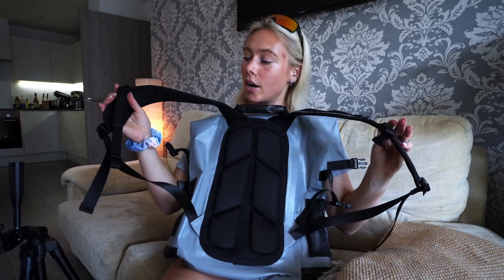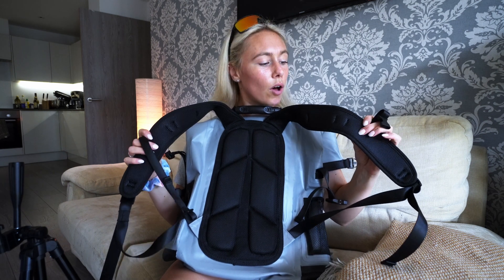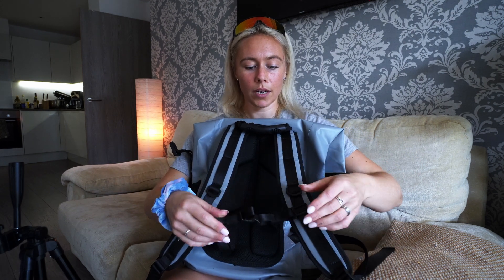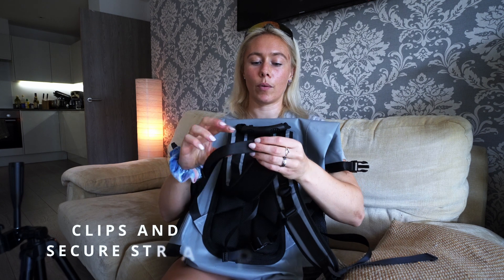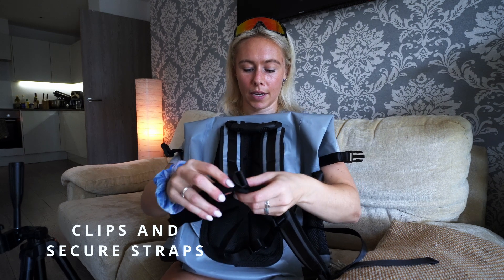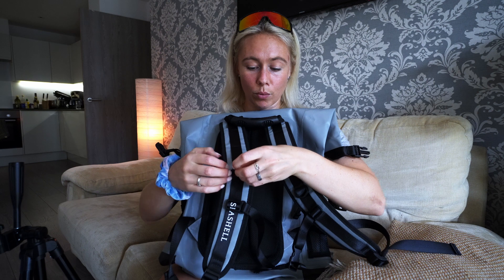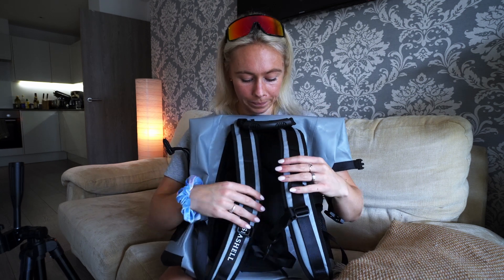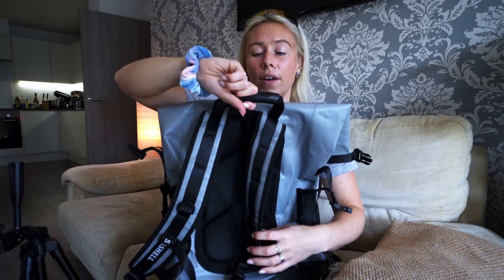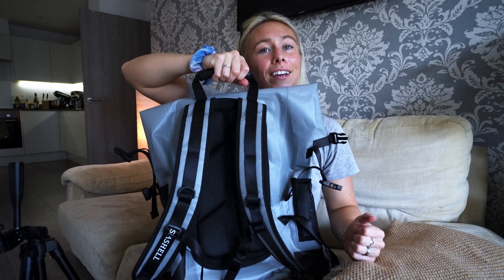We've also got our straps here, made of similar mesh material — nice and long. We have a clip which comes across the front, and then a pull cord that makes it shorter or longer and keeps things neat with this elasticated bit. There's another attachment here if you want to clip anything on, plus a carabiner point at the back. And we have a really heavy duty handle — super solid — so that you can carry it this way or hang things off it.